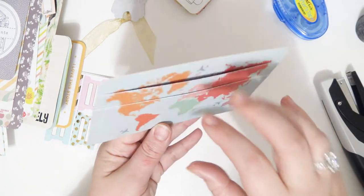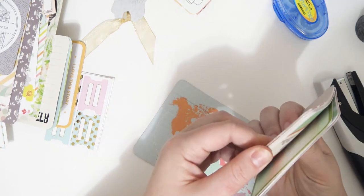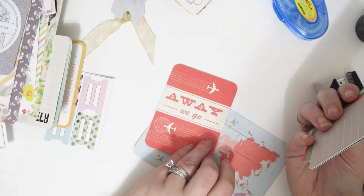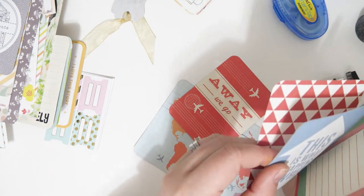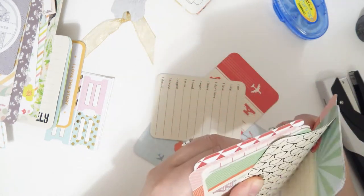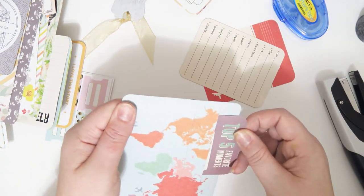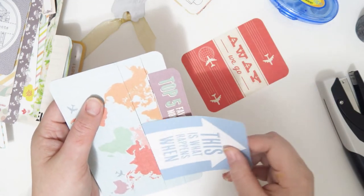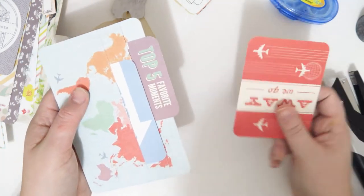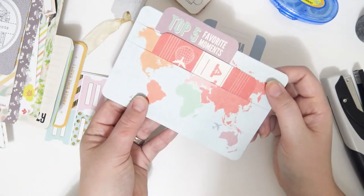Now this one is all dry and I'm going to go ahead and put some cards in there. I'll put that one in there, stick that one in there - again not a travel one but it's okay. You can stick cards in various ways. There you go, super cool, I love that.